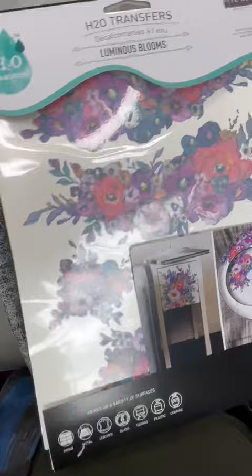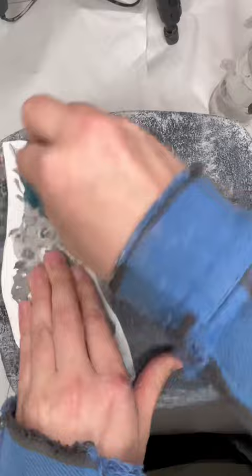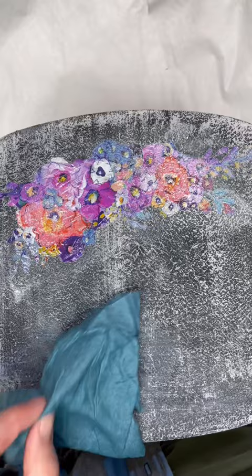Then I did a dry brush over the top with a light gray. I'm using this new H2O transfer from Redesigned with Prima. These new transfers are basically like tattoos for your projects — you peel away the plastic backing and then use water to get it to press down onto your project, and also a squeegee tool to get it to lay flat.